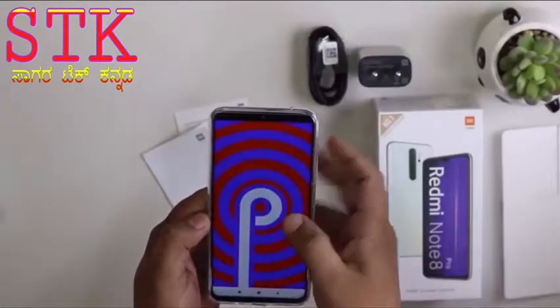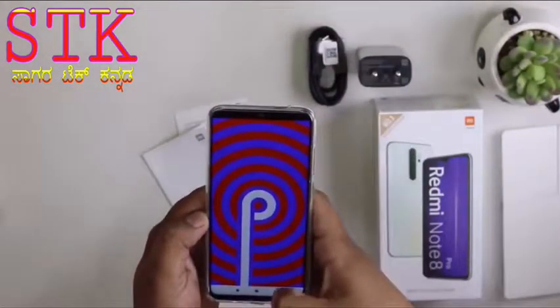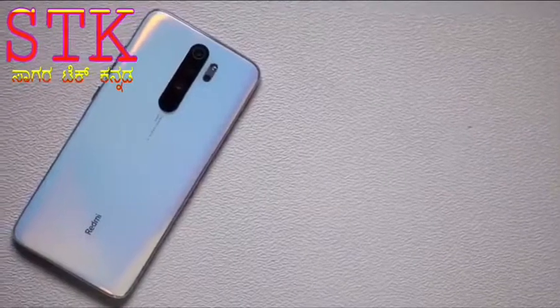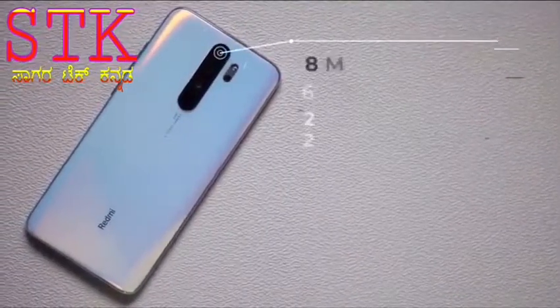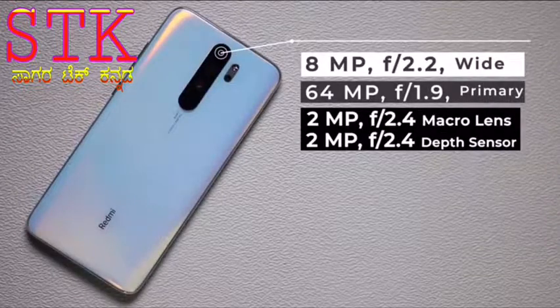Android 9 Pie — the phone is running. Battery pack of 4000 mAh. Camera setup includes an 8 megapixel camera and a 64 megapixel main camera, plus a 2 megapixel camera.